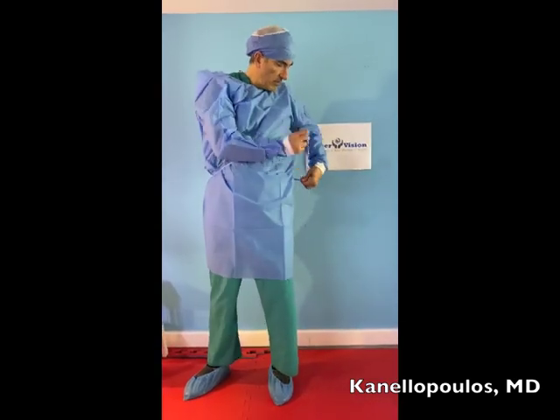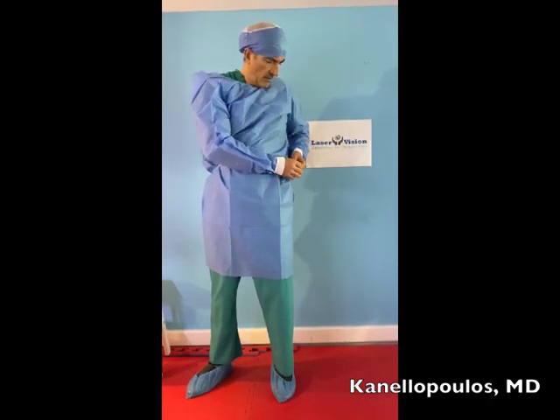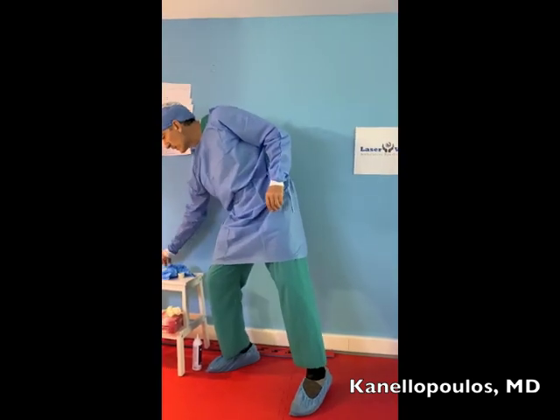So here I am, I have my gown on. I will put my mask on, and this is probably the most important part that I want to share with you.